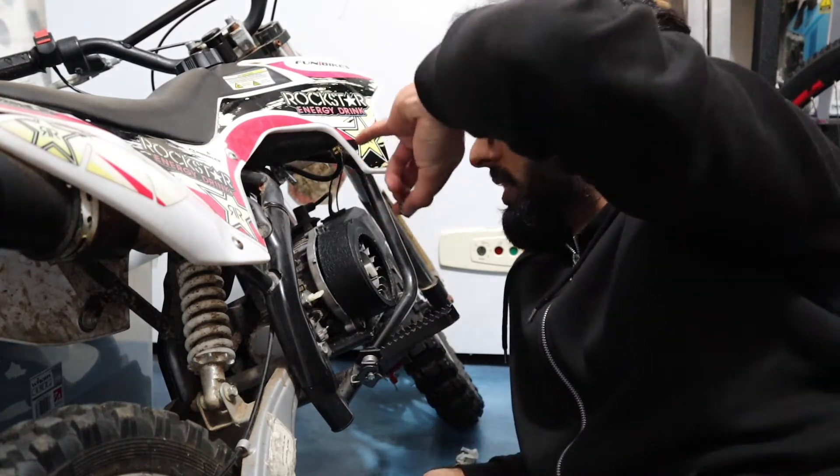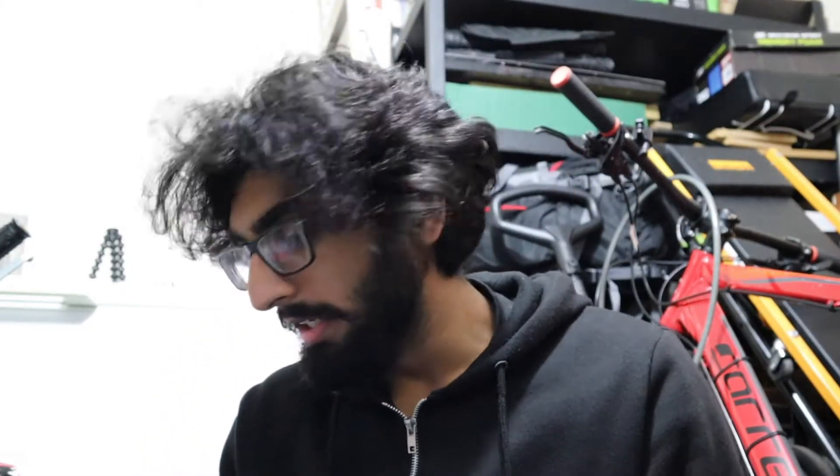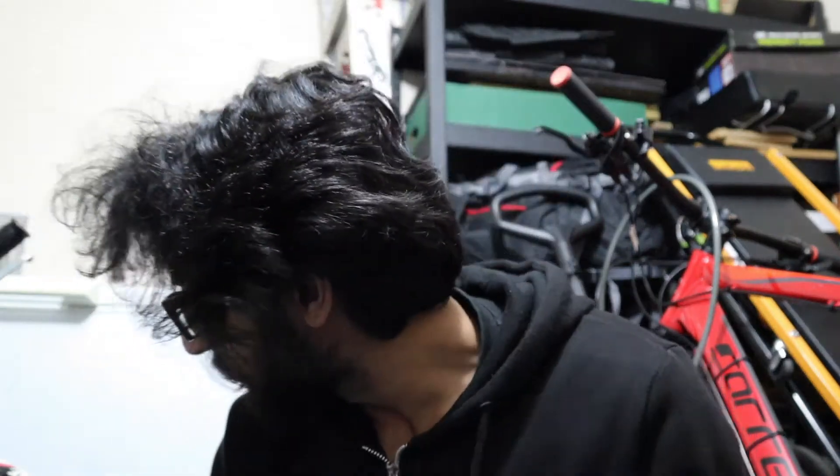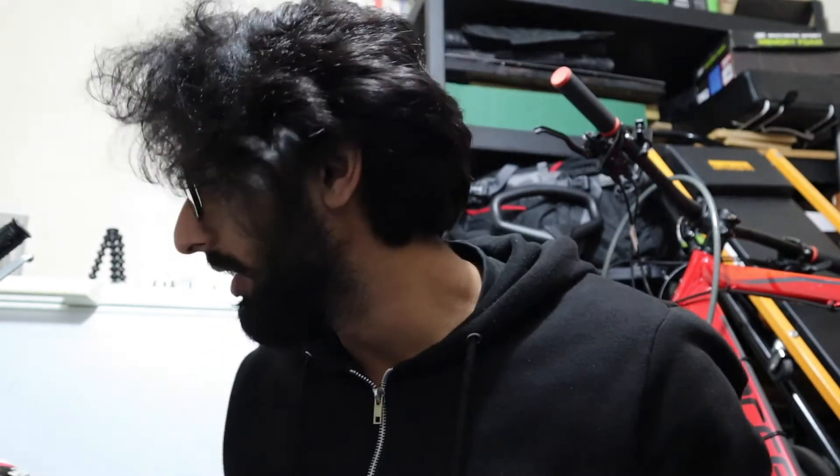Hopefully it moves. If not, we're going to move that top bolt and then it will move. As I assumed, the bike's still not going anywhere because of that one bolt. I'm going to use one of these. Oh, it's actually quite loose in there already — I just figured that out.